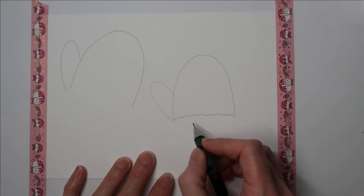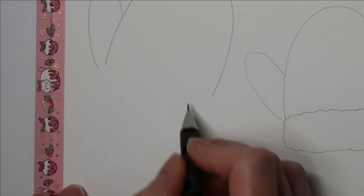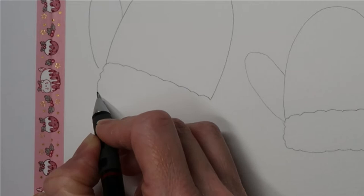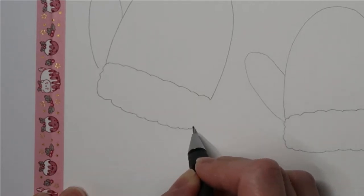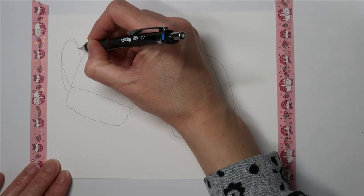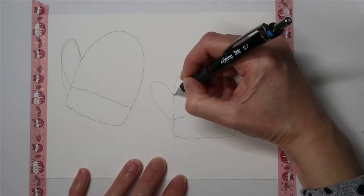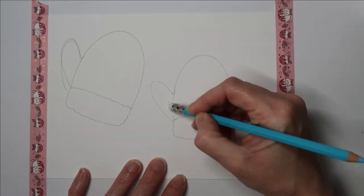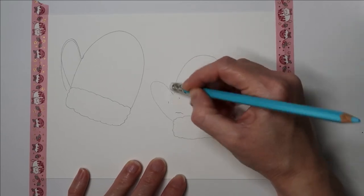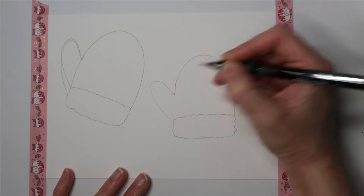I'm just moving my pencil up and down to make this sort of wavy design so it looks like fluff, then we'll do the same with the next glove — just making little mountain shapes. It looks like a fluffy cloud! Now because I've drawn in the fluff, I'm just going to fix up the thumb. You want to make this end nice and curved, then just erase the guideline. You could draw the whole glove without using these guidelines, but I just thought I'd show you an easy way of drawing a glove.